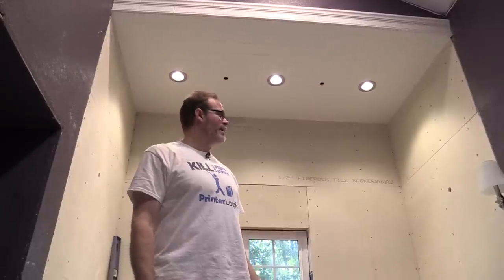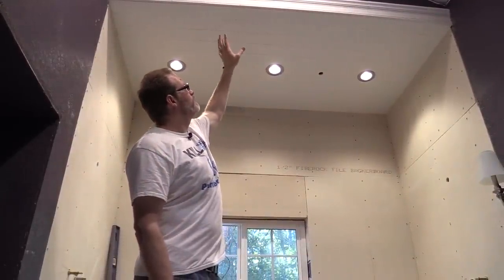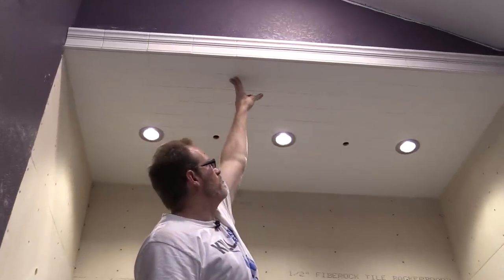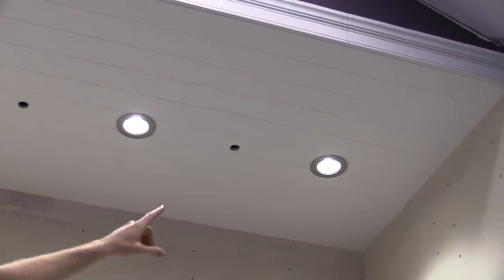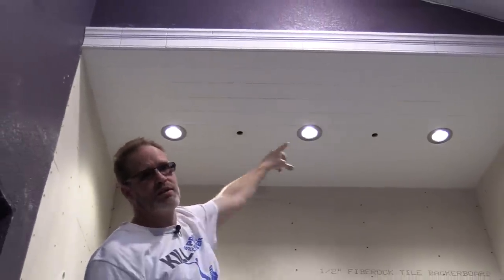Here we are back in the bathroom with a continuation of the project. I've pretty much finished the ceiling, and what I've done is used this matte finish brick stack tile in white, because the ceiling in here is also white so I wanted it to be a common theme. In the ceiling we have three LED lights that we installed, and there will be two rainfall shower heads, which is what these holes right here are for.